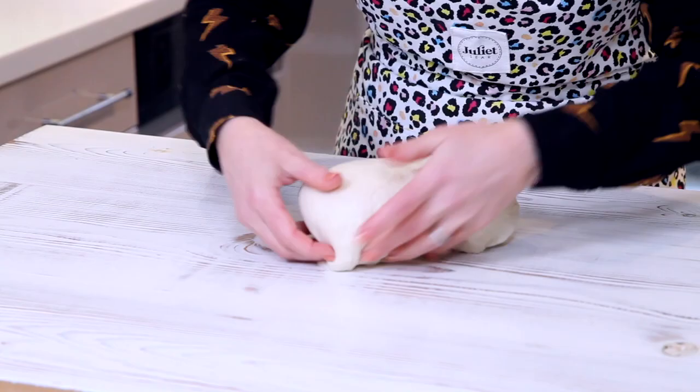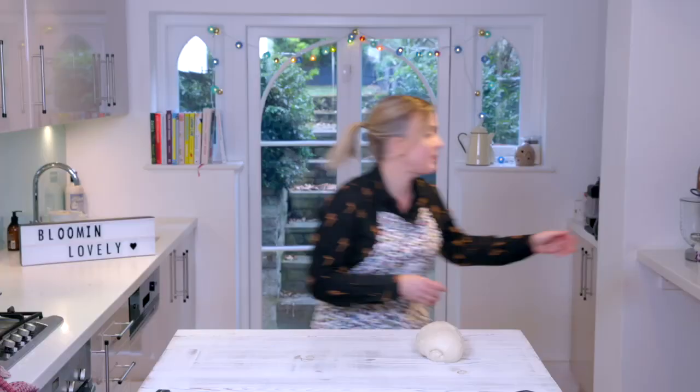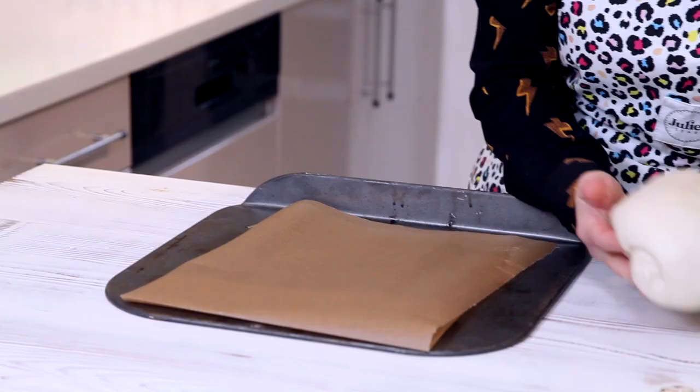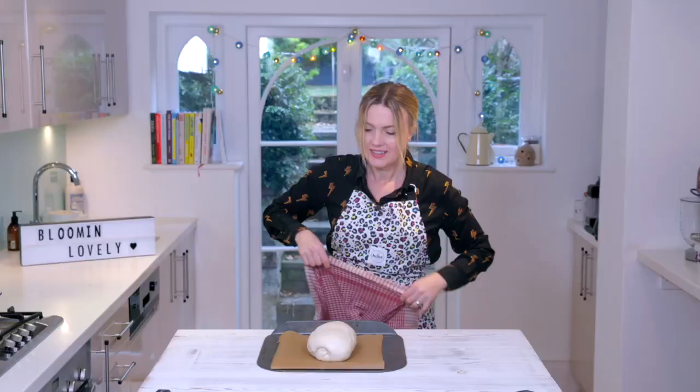Bloomer shape — you can kind of just shape it like that. I've got a baking tray here with some parchment paper on it. Pop that on there, cover him back up. Farewell little fellow — I'm just going to leave him to rise. It depends on your room temperature, until it's kind of sprung up and a bit more puffy. Put that somewhere warm.